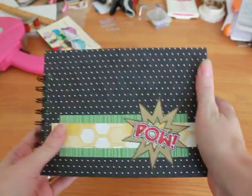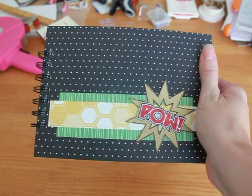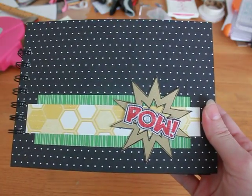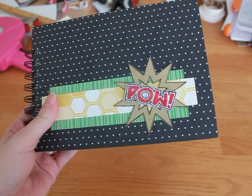Anyways, I think it turned out super cute. I'd love to know what you think. Excuse my messy desk — I've been working. Please leave a comment, let me know what you think, and I will talk to you soon. Bye.